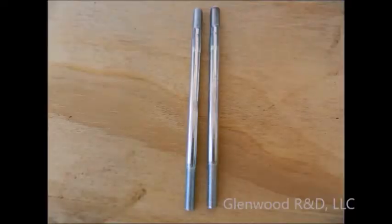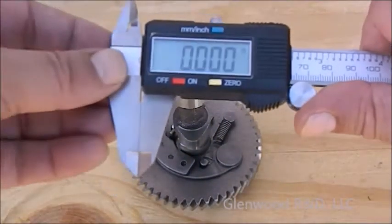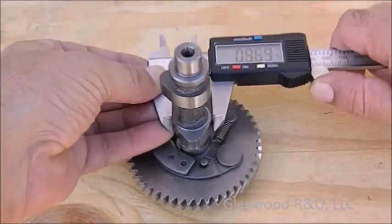You must now find a suitable material of the correct diameter and length for the second cam lobe. A medium to high-grade steel bolt is fine. If you are using a Predator engine, those carburetor stud bolts that we asked you to save are ideal. If you are not using a Predator engine, use the following procedure to determine the correct diameter needed.